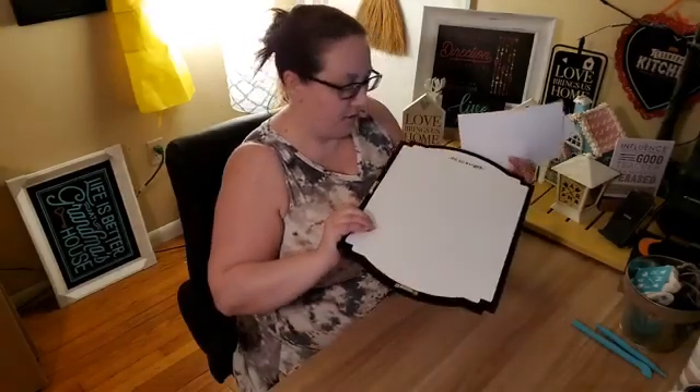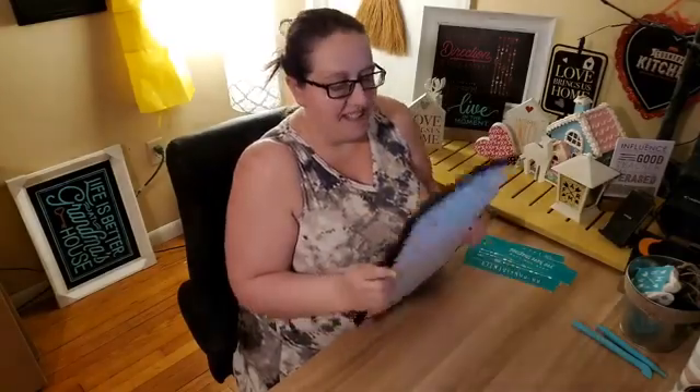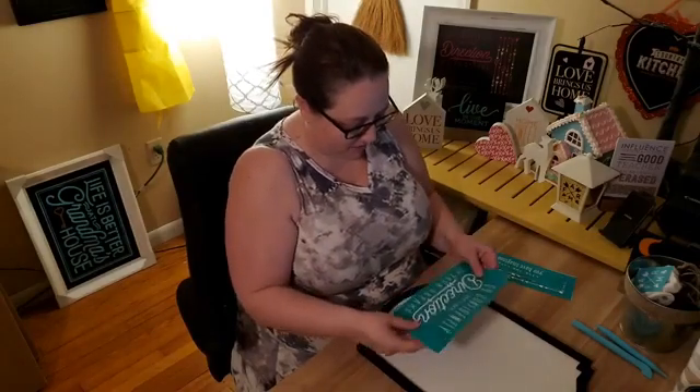I'm going to try this one. I usually make sure I know where the hangers are on the back if you're going to hang it up, because sometimes you can do it upside down by mistake, and if you wanted to hang it up then it'll cause you a little trouble.